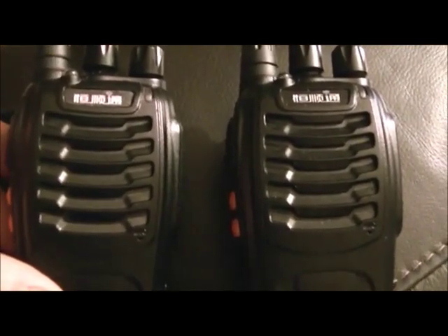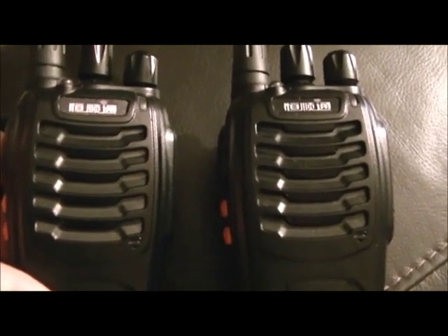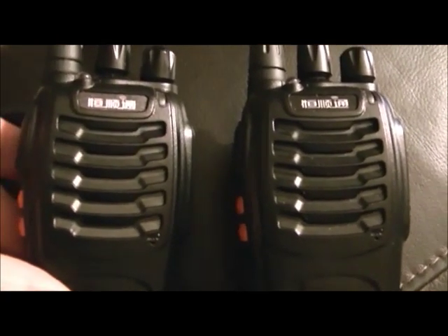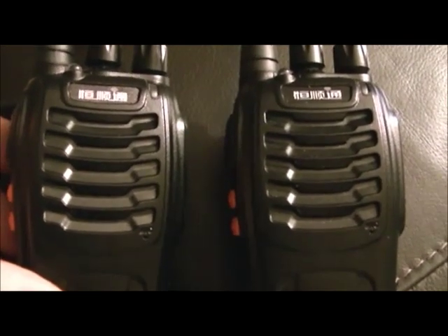These two radios are set with beat cut on in the computer program — the computer that actually programs the frequencies into the radio. If you wish to understand each other, you will set the beat cut on on both radios on the same frequency or the same channel, whichever you want.